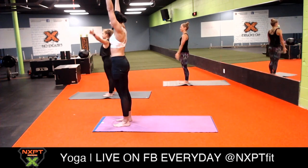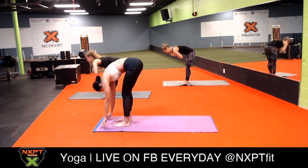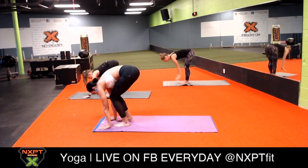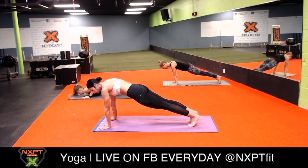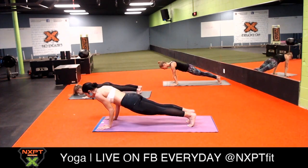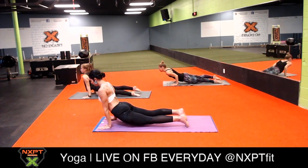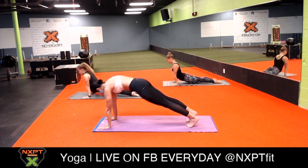Inhale mountain pose, exhale forward fold. Inhale halfway lift, exhale high to low plank - chaturanga dandasana. Step back into your high plank with your elbows as close as possible to your body, come all the way down to your low plank, untuck your toes, inhale upward facing dog, tuck your toes in, and exhale downward facing dog.